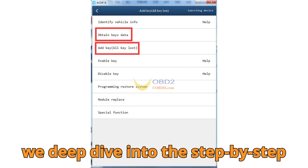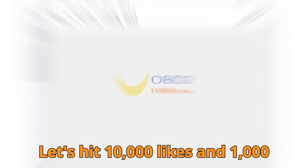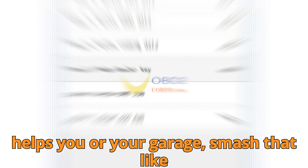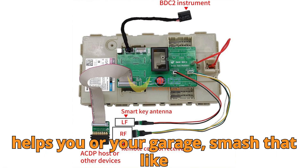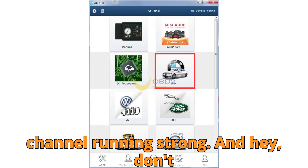Before we deep dive into the step-by-step breakdown, here's your personal mission. Let's hit 10,000 likes and 1,000 comments within 24 hours. If this update helps you or your garage, smash that like button, share your thoughts below, and give us a super thanks to keep this channel running strong.